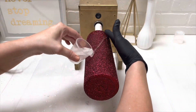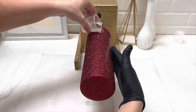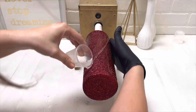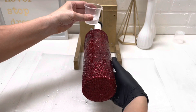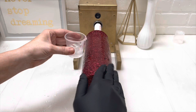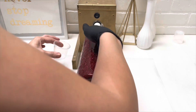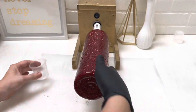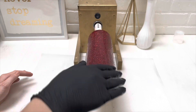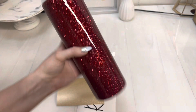Then I did two layers of the epoxy. This is the Artistry fast set. Just spread it on evenly and let it sit. After that second coat we had a really smooth base layer.